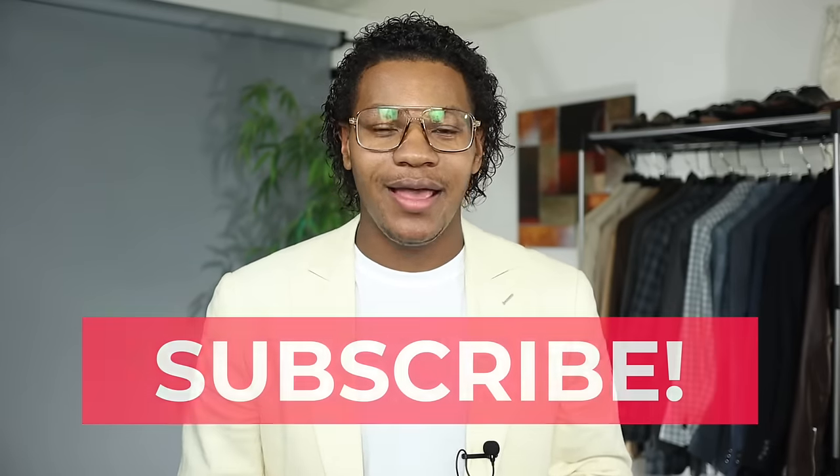So guys, that's today's video. I hope you enjoyed it. If you did, please be sure to hit the like button, go ahead and subscribe and share. I'm Robert. This is Gent Style. And remember, image is everything.